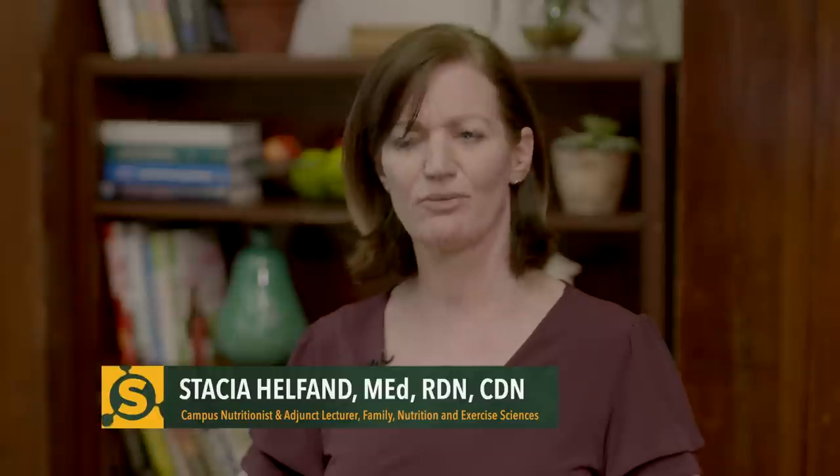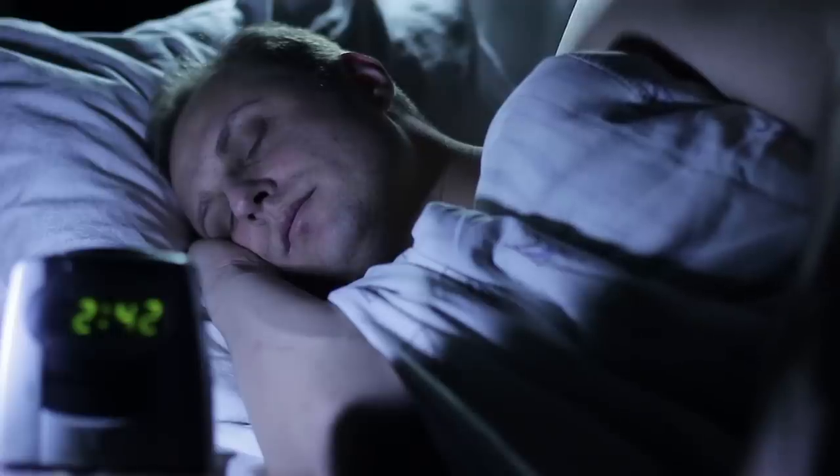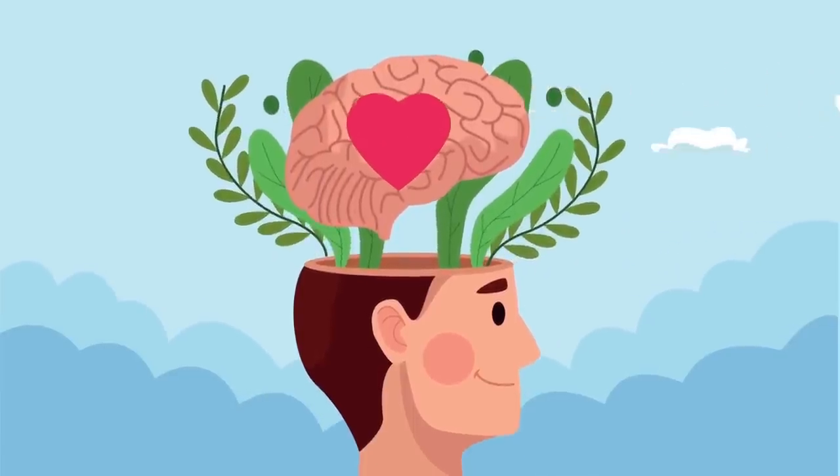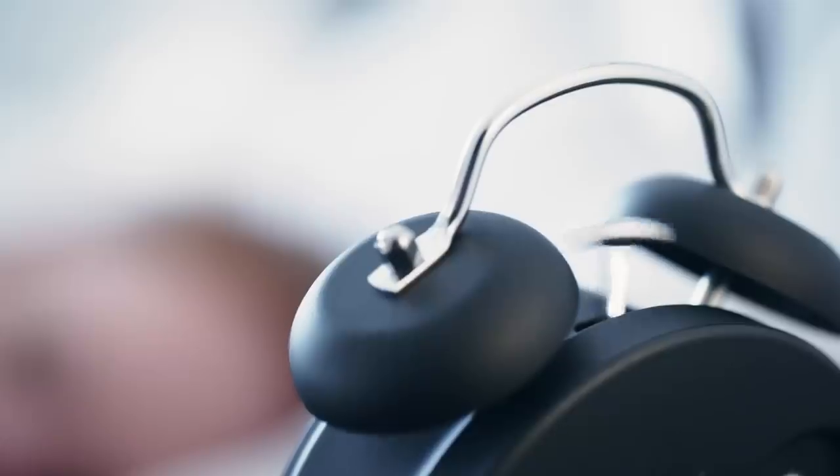We are back with dietitian Stacia Helfand on why sleep and nutrition are so intertwined. You could be doing everything right in terms of your food and nutrition — if your sleep is terrible, you're not going to reach your goals nearly as efficiently. Research on sleep is so conclusive: people who sleep more weigh less, have better mental health, better immune systems, better resilience, better cellular repair. There's really nothing that's not better with quality sleep.